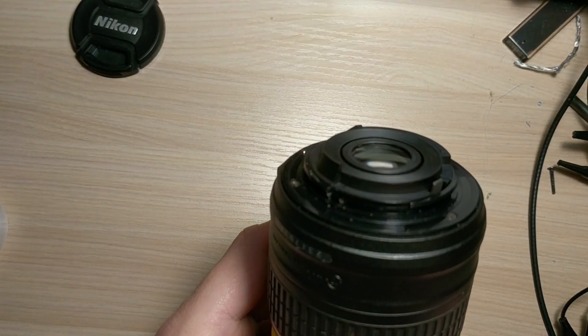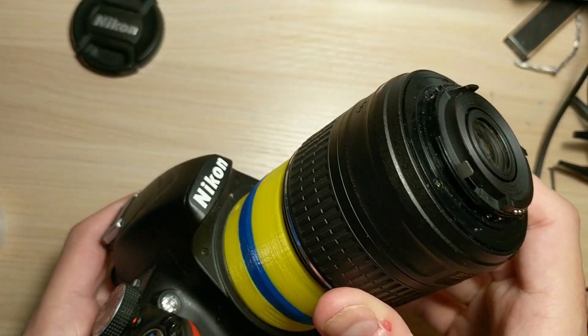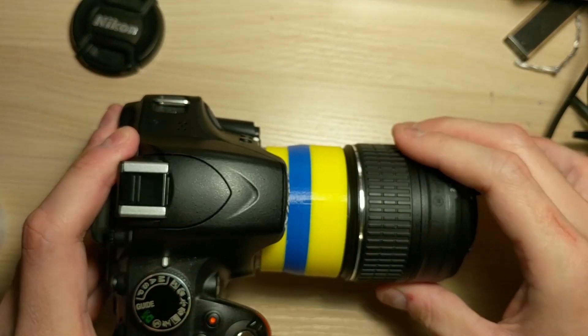I can just remove this and I'm ready to shoot. I hope you can print something like this and maybe have some fun yourself. Thanks for watching!